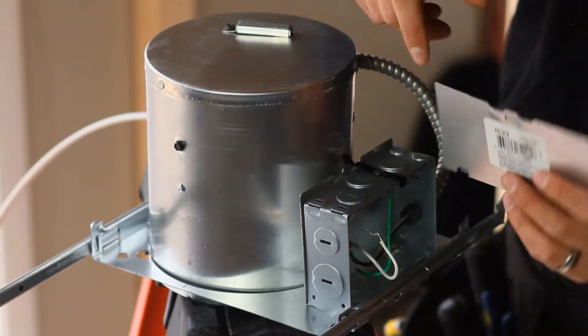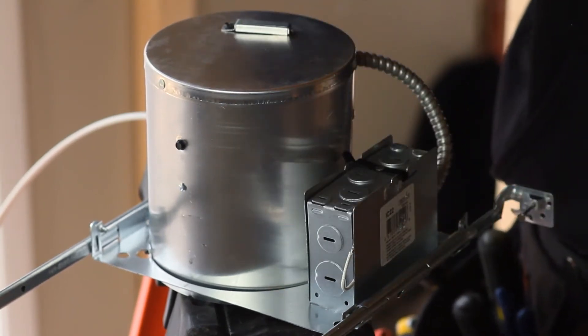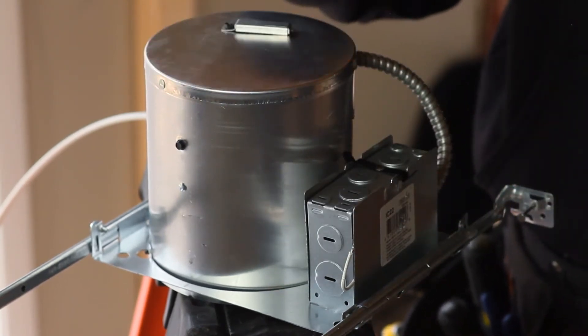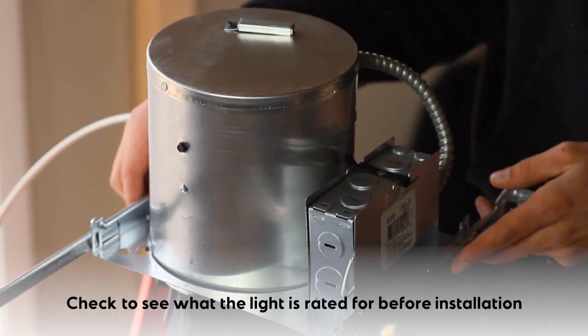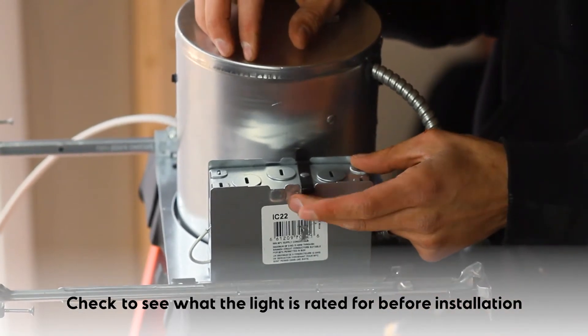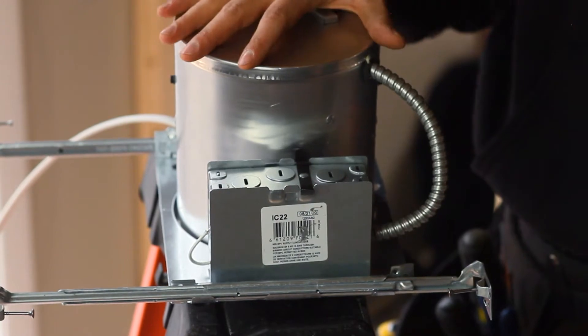I'm going to be securing this can light in place, 33 inches off rough framing to the center of the light. This particular can is rated for direct contact with insulation. That rating is here on the side — IC 22 — direct contact with insulation because of thermal overload protection.